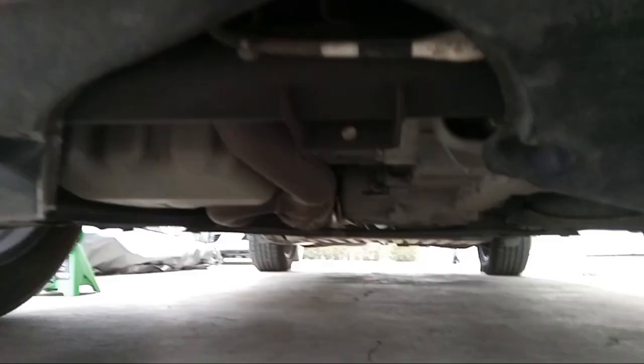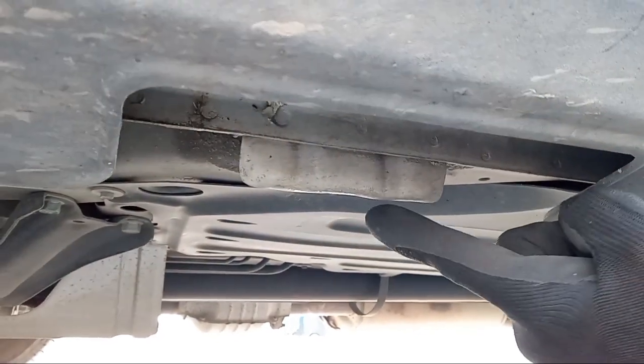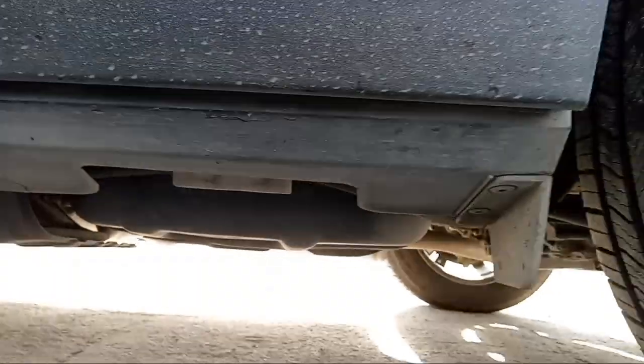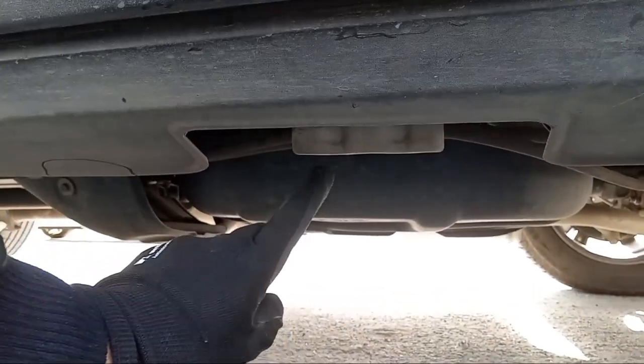If we're lifting from the front of the vehicle, we must identify the cross member. This will be a reinforced piece of metal that goes from side to side or from the center of the vehicle towards the front. On this vehicle, it'll be this spot right here. The side lift points on this vehicle will be here — there'll be reinforced notches next to your tires. This is a unibody construction vehicle, so the chassis is built into the body.